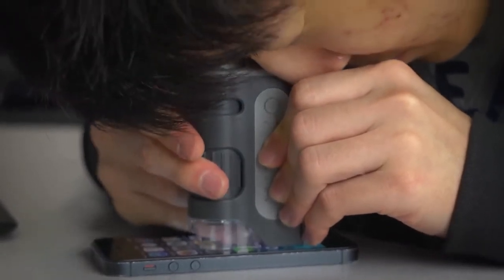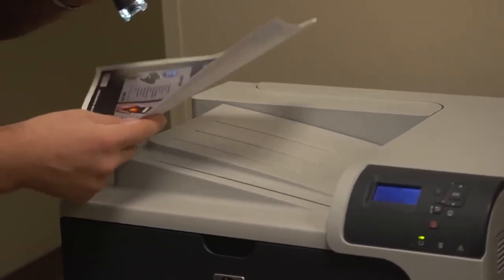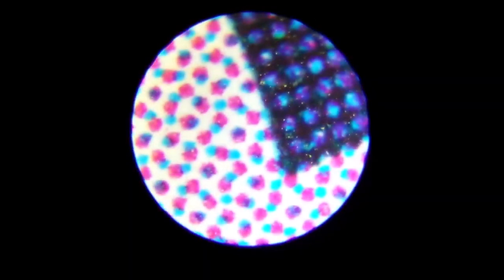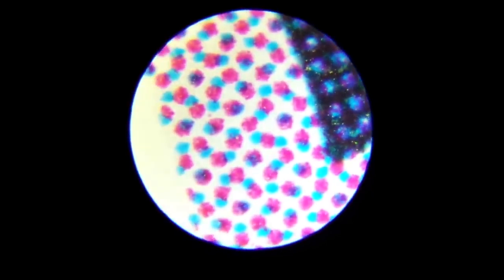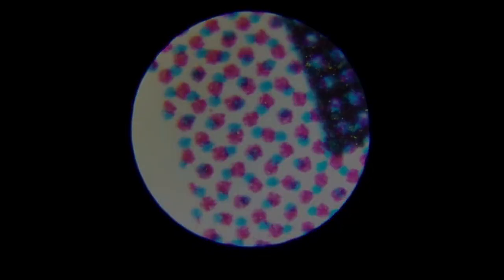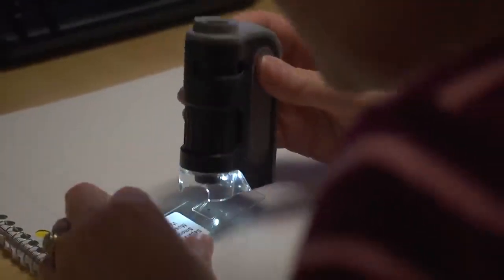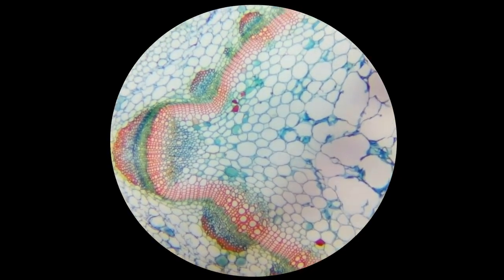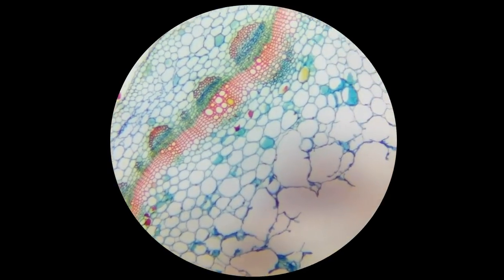The lenses in this device are aspherical, which means less distortion and a better overall image for the user. The optical quality inside is superior to most pocket microscopes out there. It's amazing how simple everyday items can come to life under a microscope. The built-in LED is positioned so you can look at three-dimensional objects or flat surfaces.